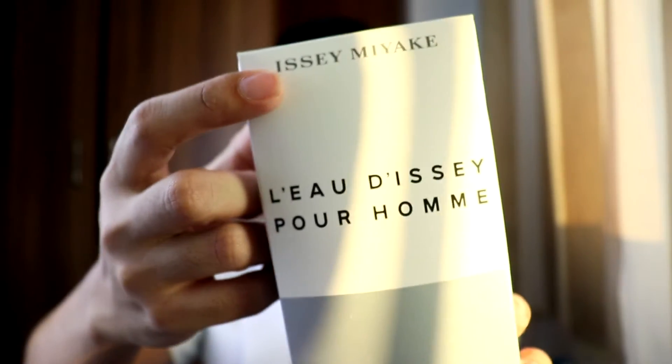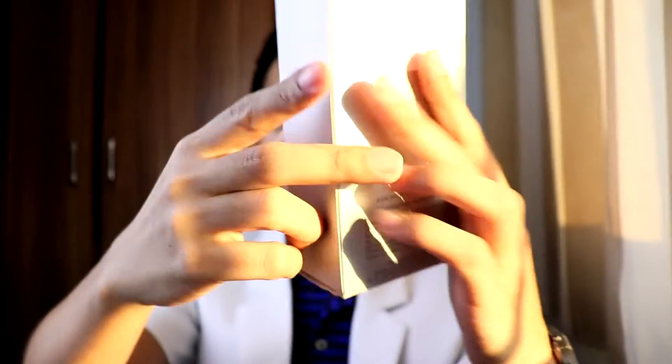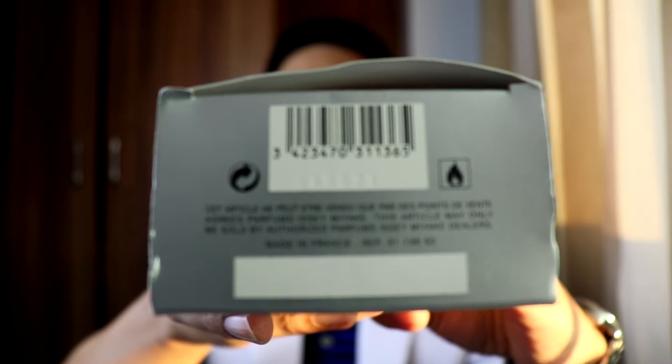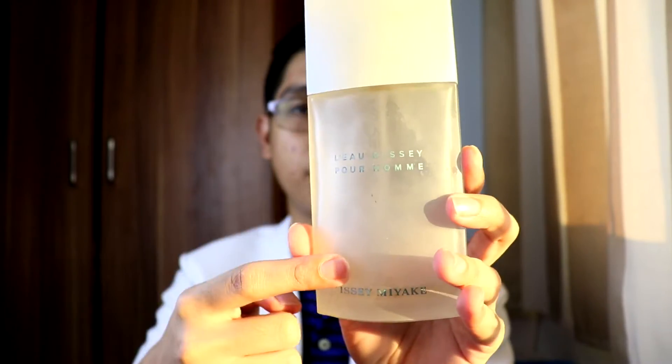Before anything else, let's start with the presentation. This L'Eau d'Issey Pour Homme is my second bottle in my collection, which I bought with my own money. It's been in my collection for a very long time, way back 2015. This is the 125ml box — in front it says Issey Miyake, L'Eau d'Issey Pour Homme, 125ml, 4.2 fluid ounces. Now this is the bottle — a very big bottle with a white cap and frosted glass.